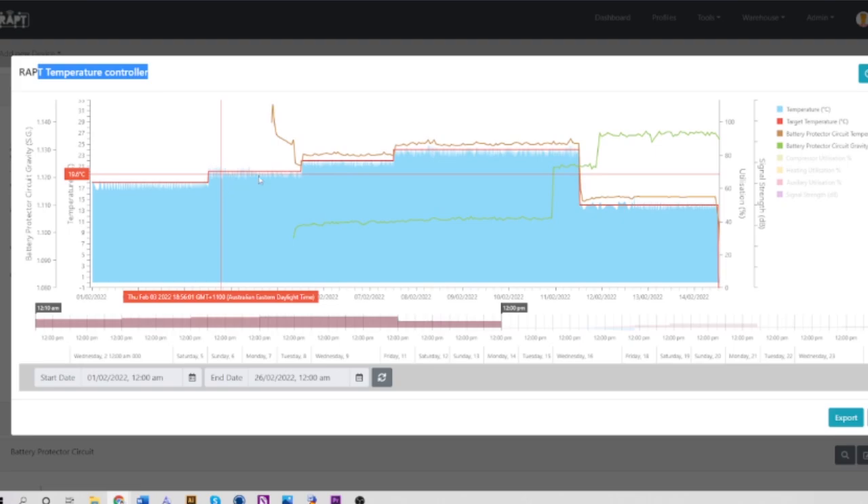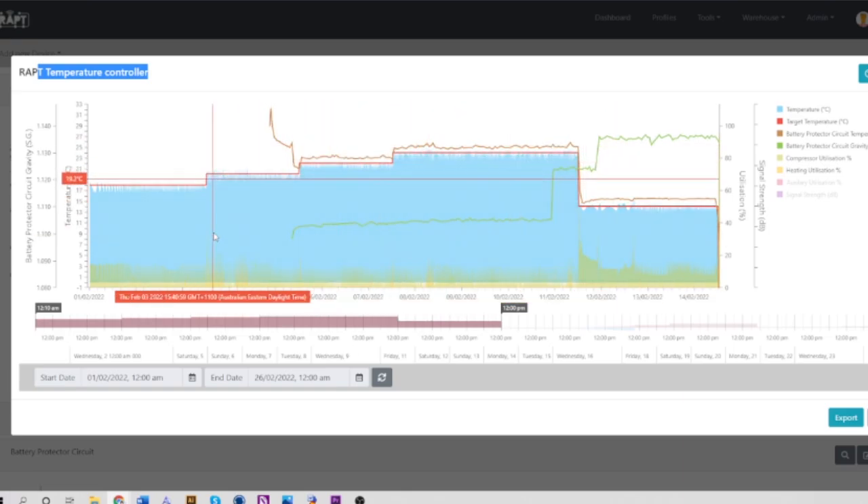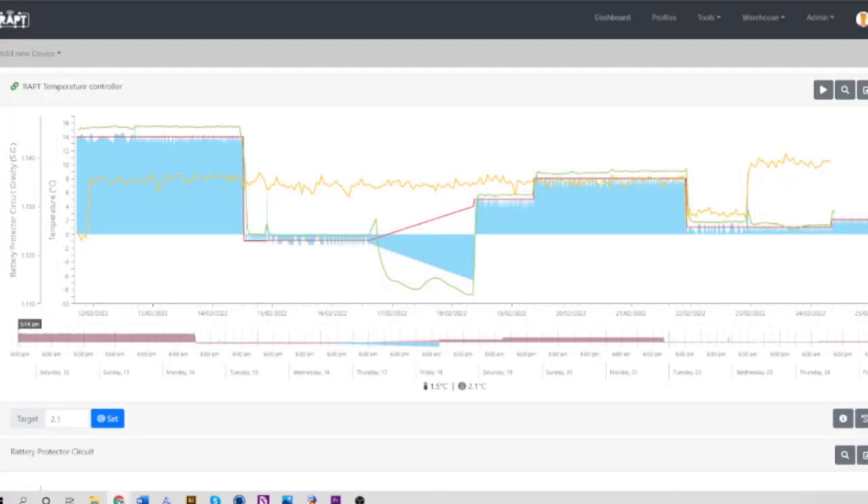You can also check efficiency stats — I'm going to click on heating utilization and compressor utilization. It's pretty warm in Melbourne so the compressor has been coming on around 14% of the time. If this was peaking at 80–90% I'd know my fridge is barely keeping up and might need upgrading or is about to die. This data is really useful to know how hard you're pushing your devices and whether your fridge is inefficient or chewing through electricity. We store all this data for you for free — as soon as you buy a RAPT product you're not paying any ongoing subscriptions.